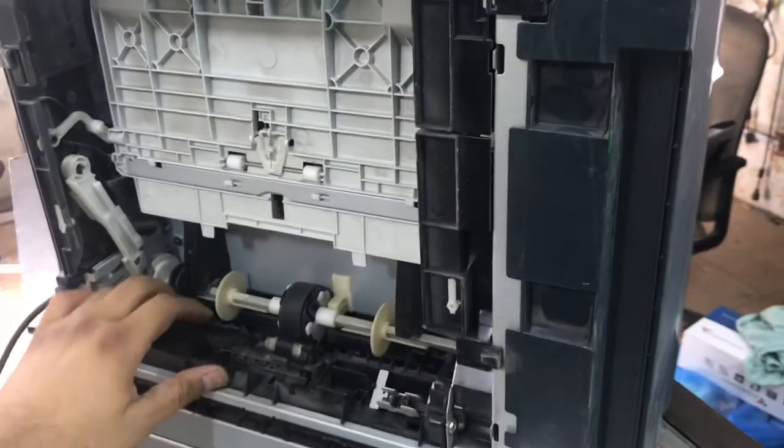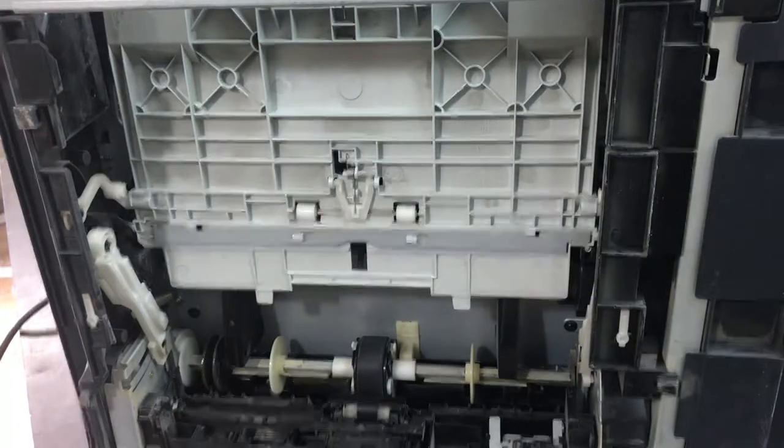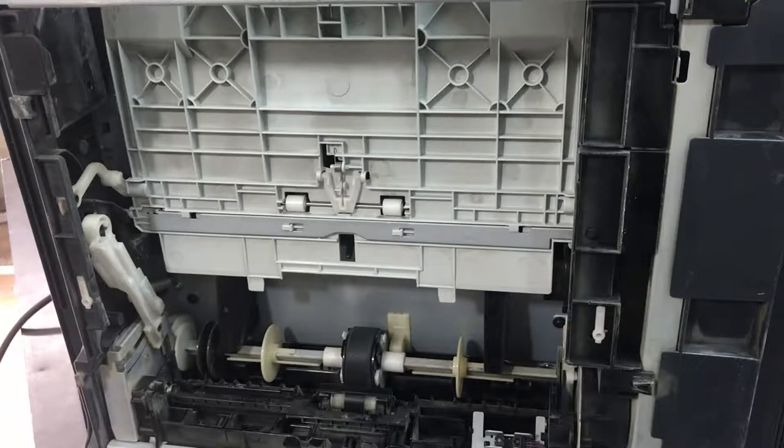Here we go — you can see it's rotated now. We have to remove it, then we will clean it and put it back. If we have a new one we can place the new one, but I don't have a new one right now, so I will clean the same one and fix it again.